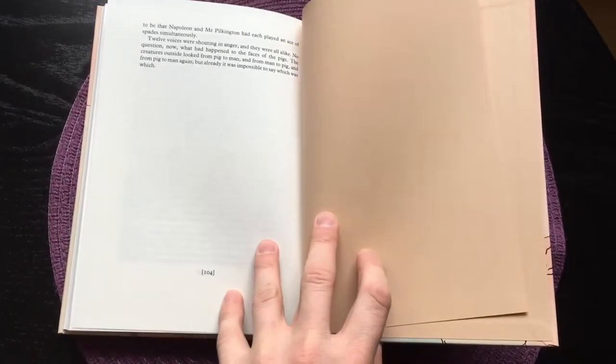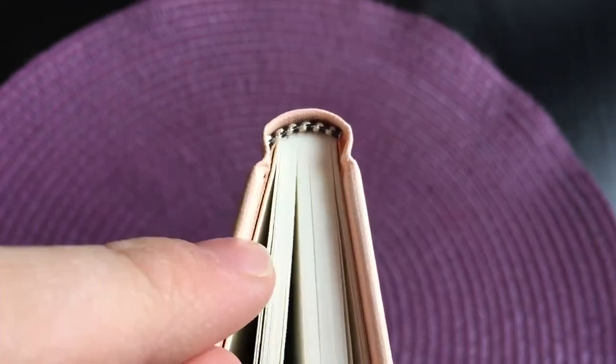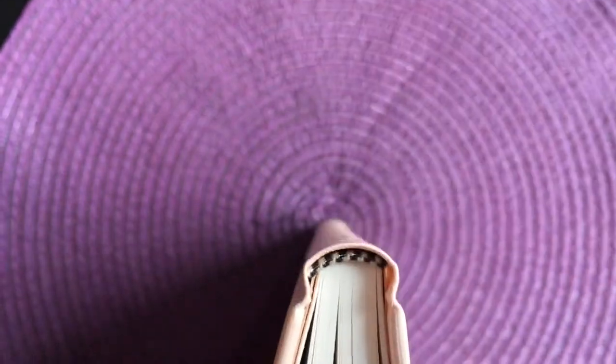And that was all of the illustrations. You can see that the book is 104 pages long, and the end papers at the back are exactly the same. Here we can see the flexible spine with a black and white headband, and it's of course sewn with a very rounded spine.